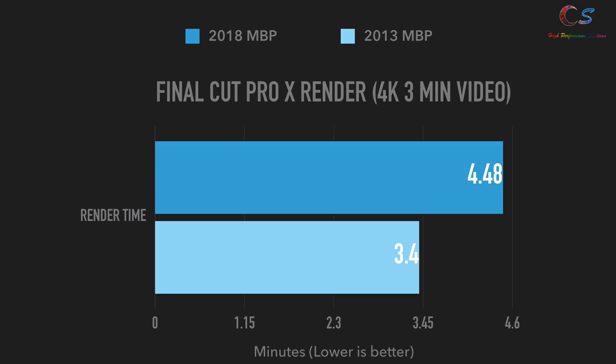Let's talk performance, starting with Final Cut Pro X. Final Cut rendered in 4.48 minutes on the 2018 and 3.4 minutes on the 2013. I'm not sure what happened here, but the Retina was faster — I ran this multiple times to make sure the 2018 didn't have a bad run. It seems the 2018 was clocking in around 2 GHz whereas the Retina model was clocking in around 2.80 GHz. It just wasn't utilizing everything for some reason.